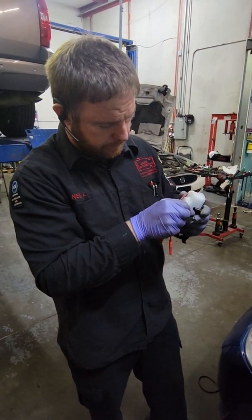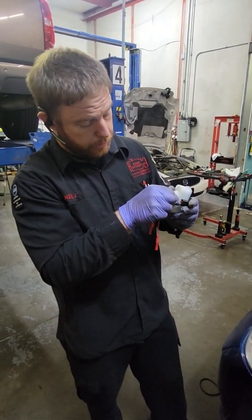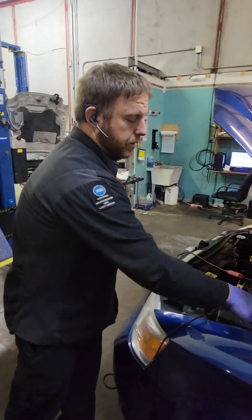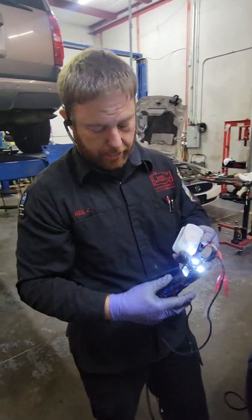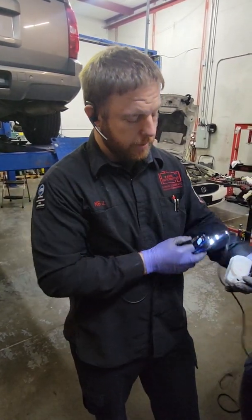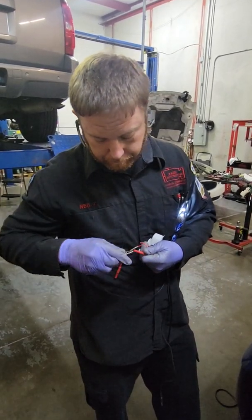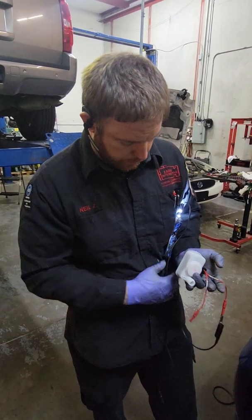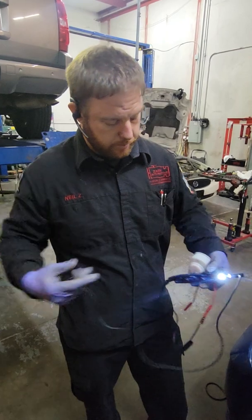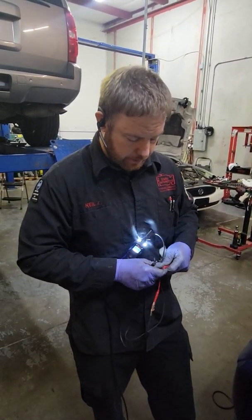I have a bad one off this vehicle, and we're going to show you the exact same test and the difference between the two. We're going to do exactly what the computer does: apply ground to one of these pins — in this case the bottom pin — and hook the other part of the power probe directly to the other lead, which is exactly what the PCM or ECM would see.